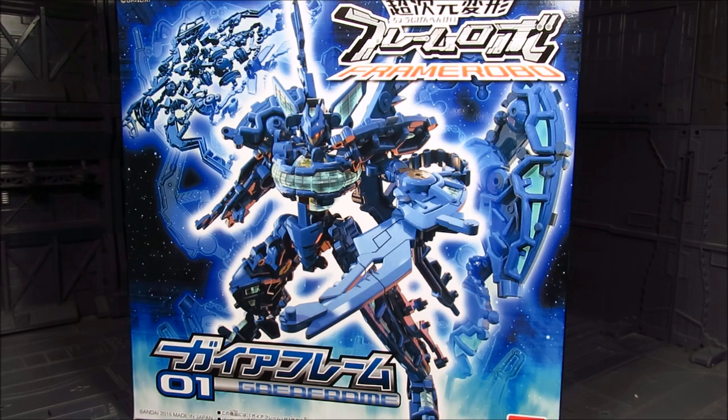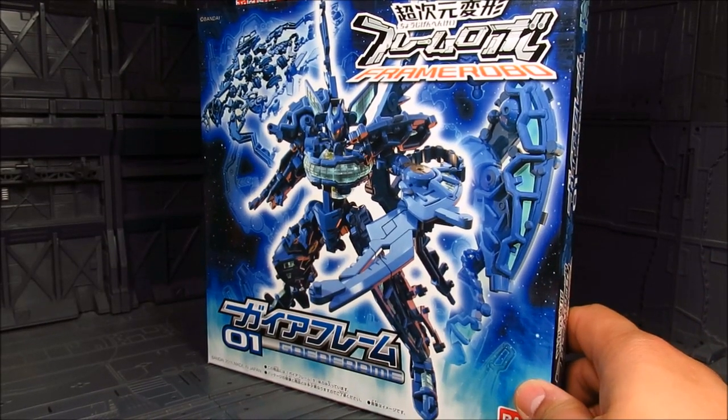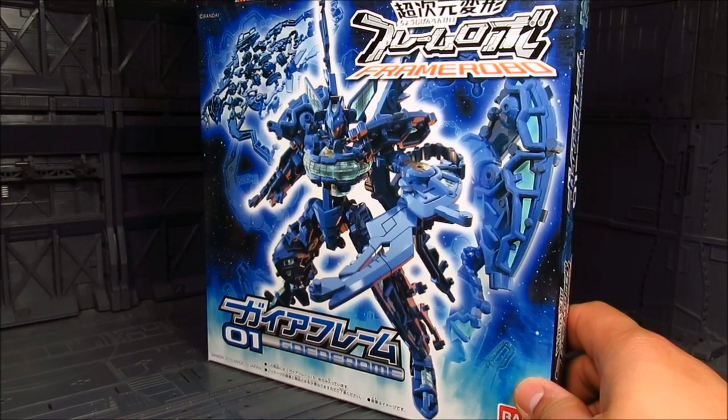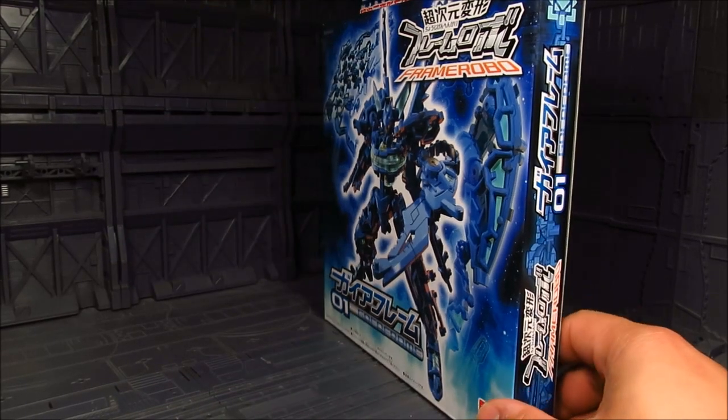I think the other ones are named after planets, maybe some of them are a little different. This kind of reminds me of the Candy Toy or Gashapon, like the Gundam Converge or the Soul Kingdom, but this is a little different, although the price point is somewhat the same. We're looking at around 540 yen, or roughly 5 to 10 dollars, considering shipping and everything.